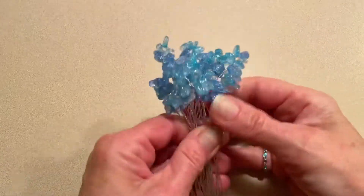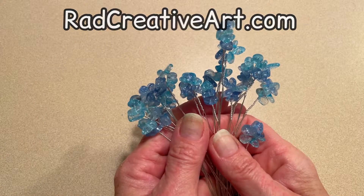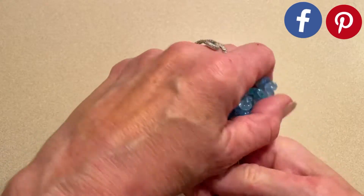Now you have all of your wires beaded with your stones. It didn't really matter what color you used — you could choose your own colors. I just chose the blue.